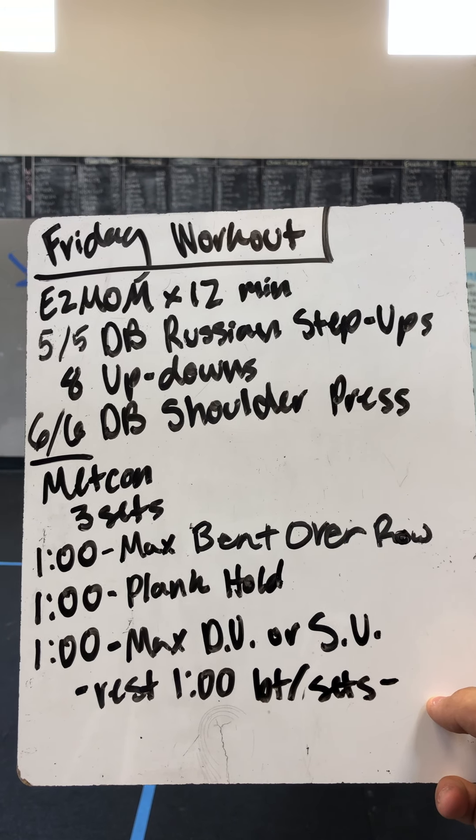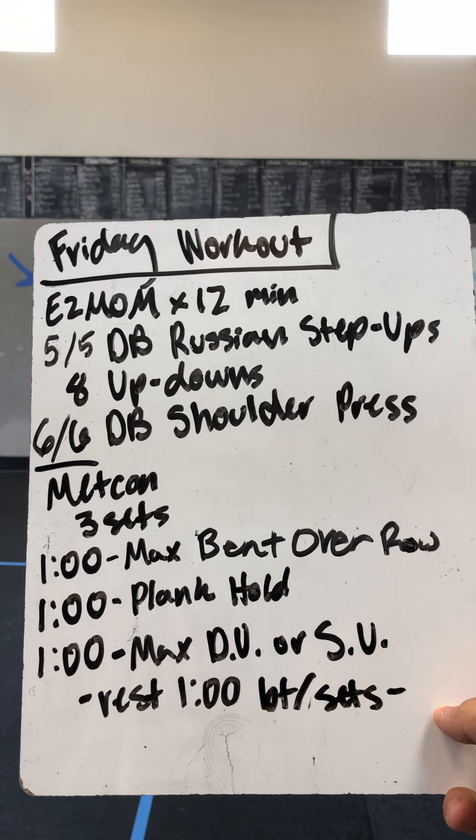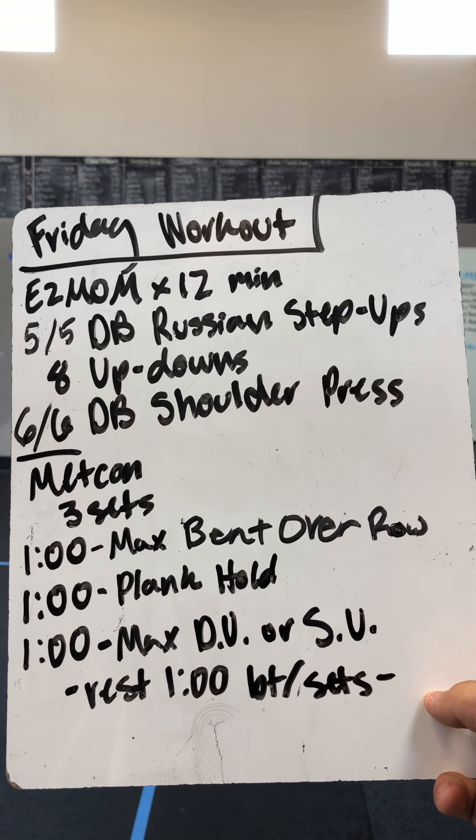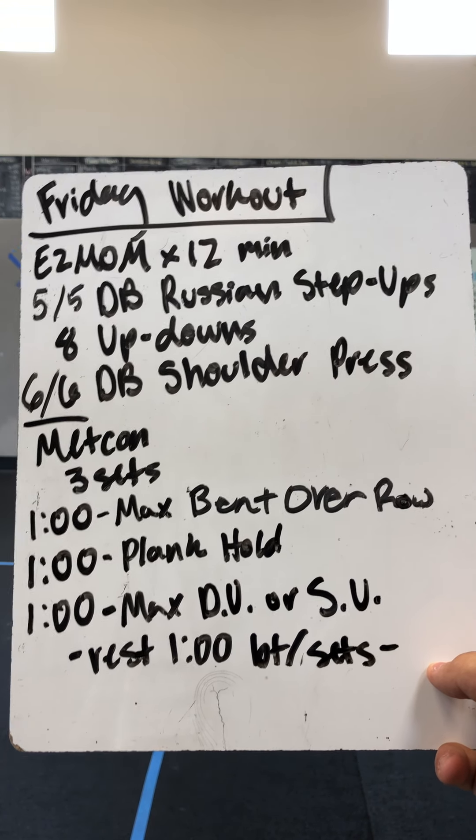You have two minutes to complete five and five dumbbell Russian step ups — we'll be showing you what those look like in a second — eight up downs, and six and six dumbbell shoulder press. Then the Metcon portion: three sets, three minutes, with one minute of rest after every set.